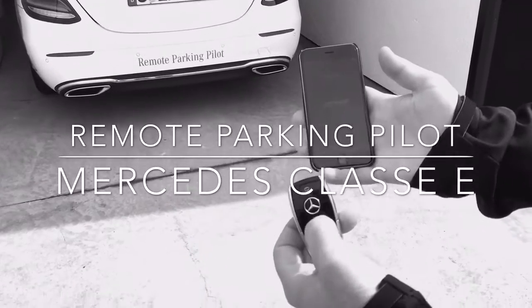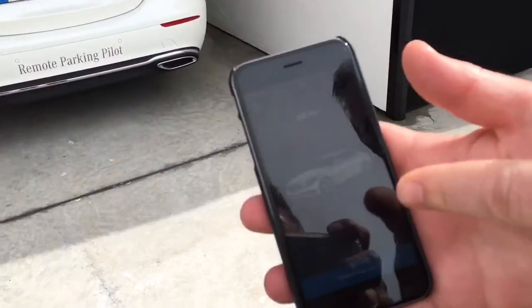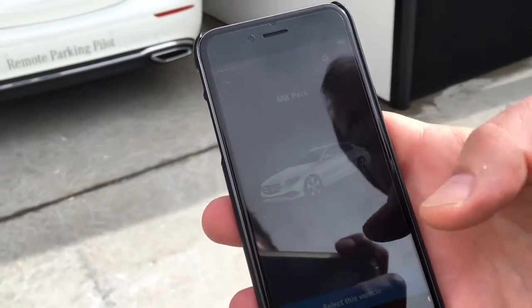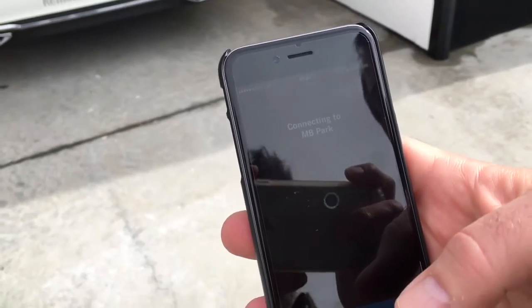I open the car with the key and the car gets active. You see it is now changing to our car. I select this vehicle. It connects directly to the vehicle via Bluetooth.